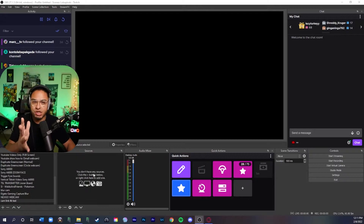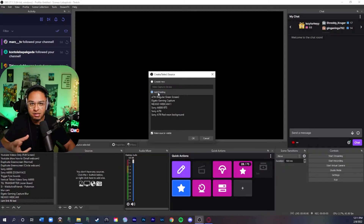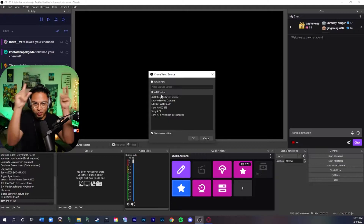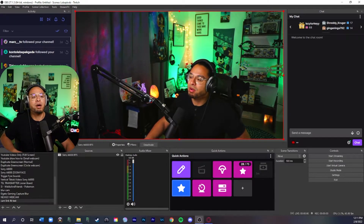Now go into OBS Studio so I can show you how to set it up for your live streams or YouTube videos. Go to your new scene, then your sources, and add a Video Capture Device. I can't use the main camera in this video so I'll show you with my second camera, a Sony a6000 behind-the-scenes camera. There we go — it popped up.